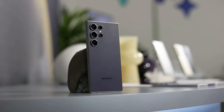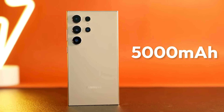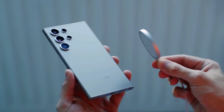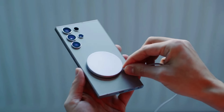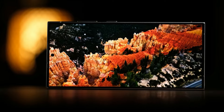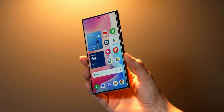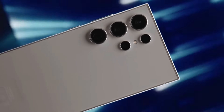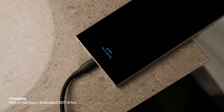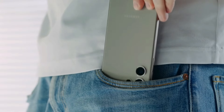The Galaxy S24 Ultra has a big 5,000 milliampere battery that can last for a long time. You can charge it fast with a cable or slower wirelessly, and you can also share power with other devices that support wireless charging. In testing, it kept going for 14 hours and 10 minutes of continuous YouTube playback with full brightness, which is better than the S23 Ultra. With a 45-watt charger, it took about an hour and 20 minutes to go from empty to full.